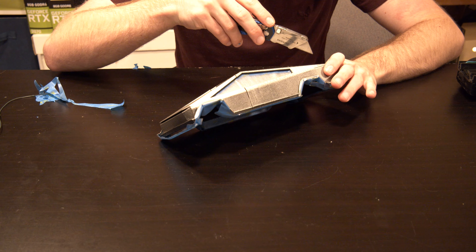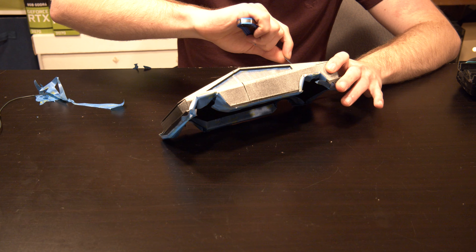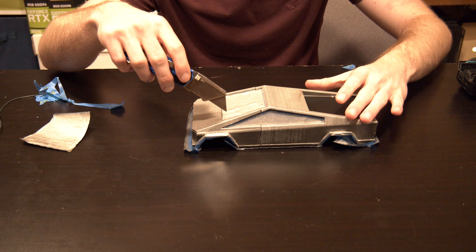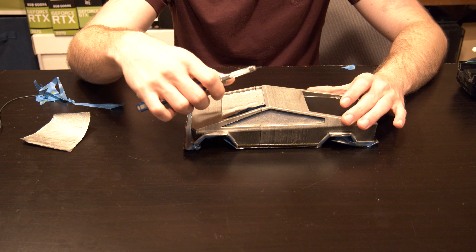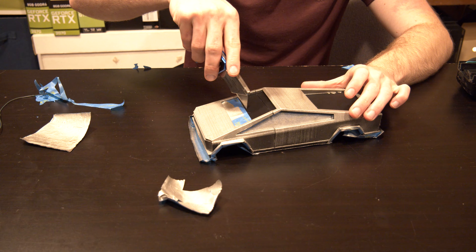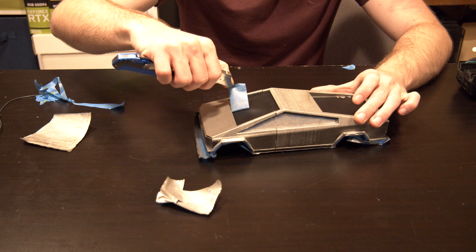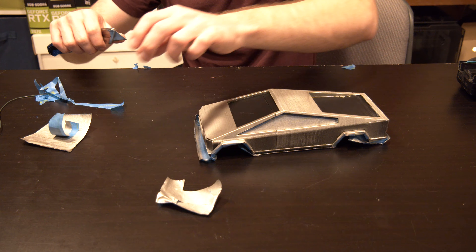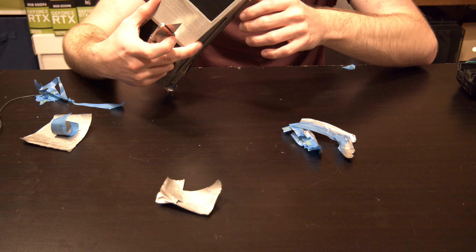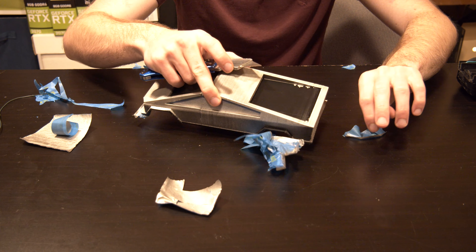Now it's time for one of my favorite parts - peeling off all the tape. This is probably one of the most satisfying parts of making these videos. It's similar to peeling off the plastic wrap on a new computer - very enjoyable. A couple things I'd change though: some of the edges didn't stick down quite as well as I'd have liked. On the truck bed you can see there's a little bit of paint that spilled over. In the future I'd use stronger tape or put a couple more layers to make sure it's really thick. But for the most part it looks pretty good.